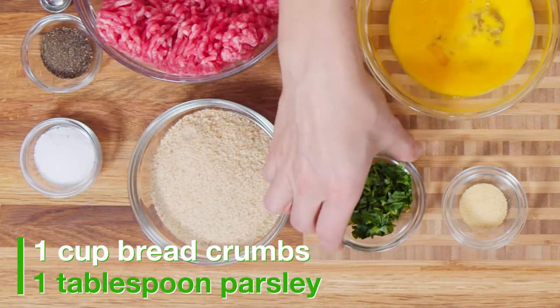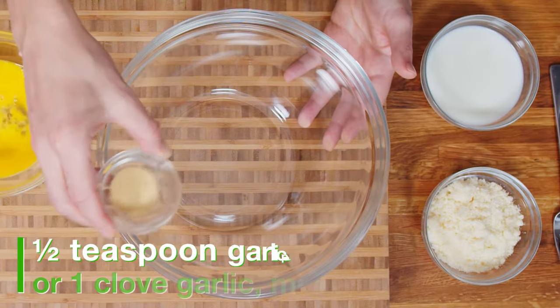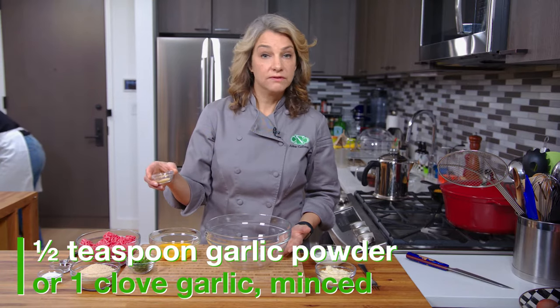Or you can also do 100% beef, 100% turkey — any of these things will work great. Whatever you like will taste the best. I have breadcrumbs, this is parsley, this is garlic powder. You can also chop up a clove of garlic.